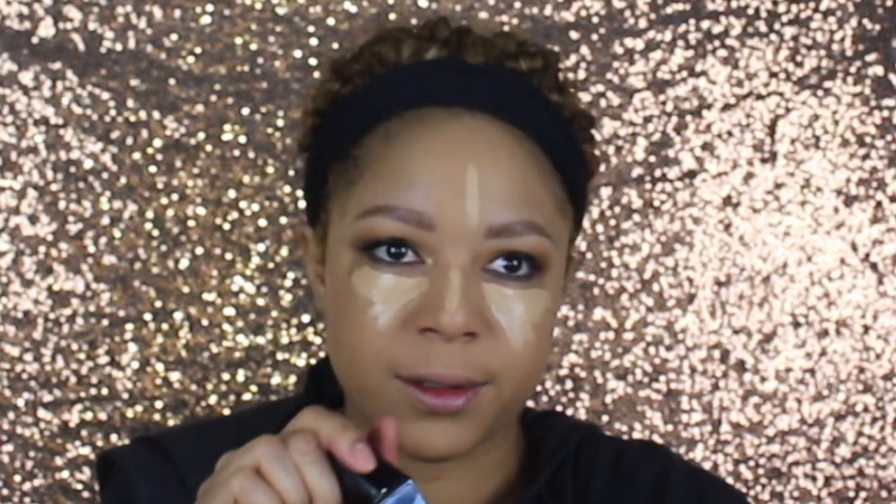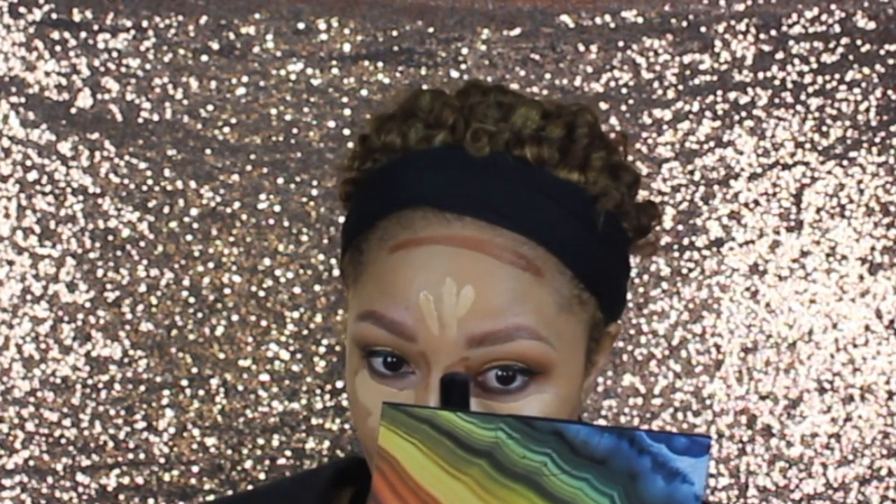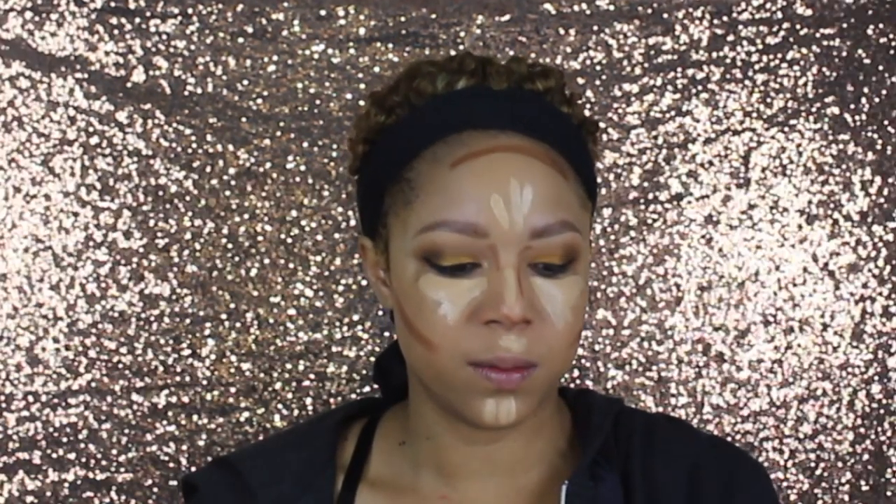I loved the Too Faced Born This Way foundation, and this is going to be my first time trying the Born This Way Multi-Use Sculpting Concealer in the shade Natural Beige — I'm adding that underneath the eyes. I currently use Shape Tape. Then I'll take my NYX Wonder Stick in the shade Deep and blend everything out.